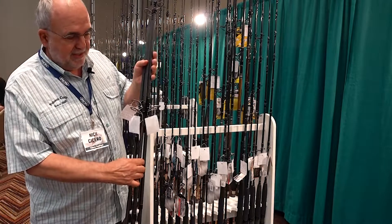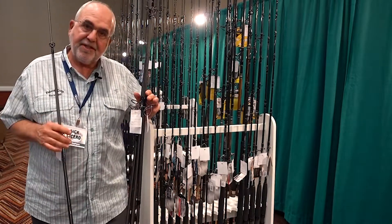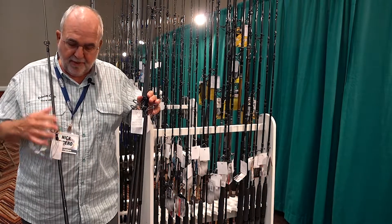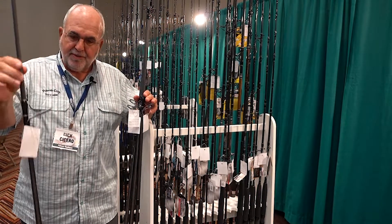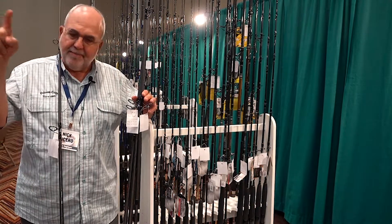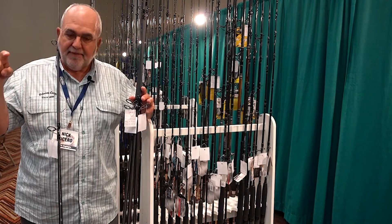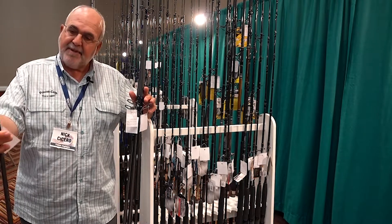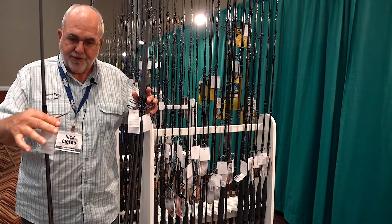Some of the things we changed: we took the same technology used on our Tsunami Trophy Series slow pitch rods — blanks that are very thin in diameter, very strong, small cross section, quite light, and incredibly strong. You can bend them beyond belief if you've ever used our Tsunami slow pitch series. We took that same technology and incorporated it into the Trophy 2 surf rod series.